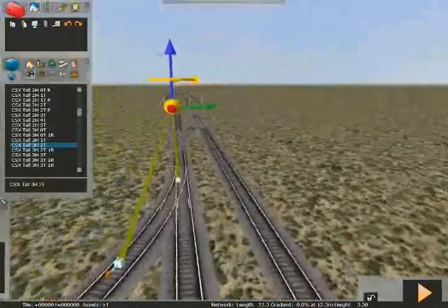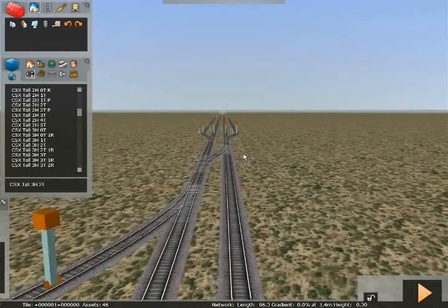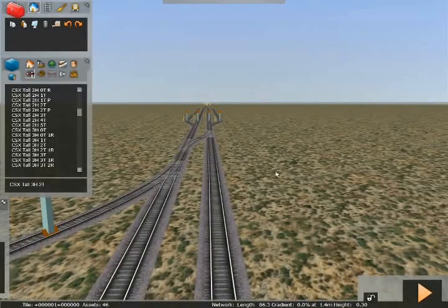From the other side on the right-hand track, we have two possible options: straight ahead or into the siding. We'll use a three-head two-track here because I know this siding is going to be a slow speed, and I need the three-head for the slow speed aspect.